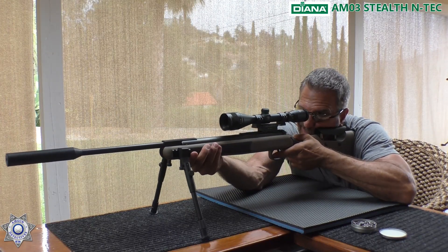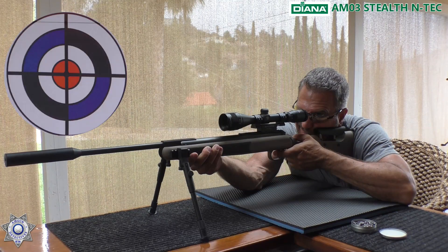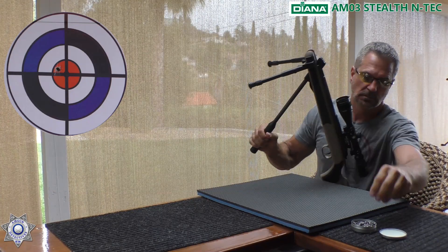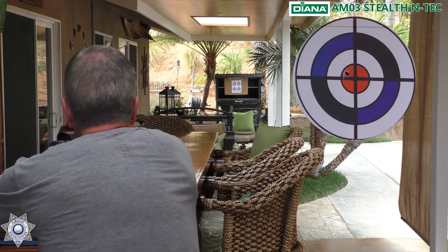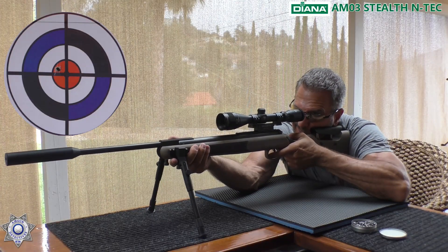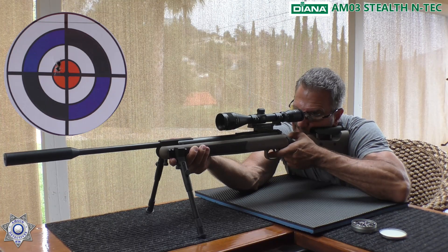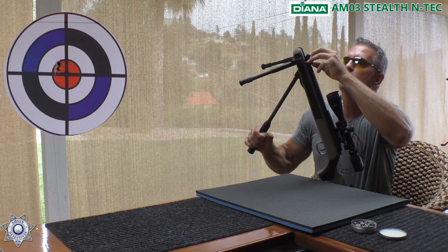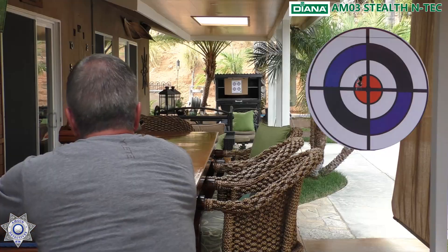Let's see what we get here. Shot number one. On camera, you never shoot as good as you normally do. Shot number two — remember, we're going for grouping here. Shot number three. We're about 19 and change yards out, really close to 20 yards.